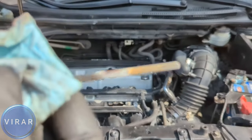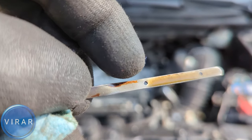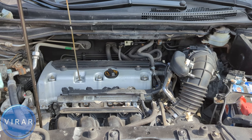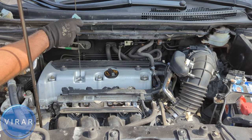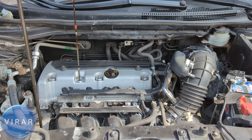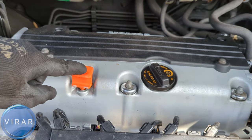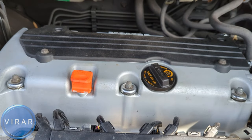In this case, it's right below maximum, which is perfect. I don't have to add any oil and I don't have to take off any oil. Once you're done, wipe off the oil and put the dipstick back in — make sure it goes in all the way. You have to sort of lock it in. Push it and now it's locked in place.